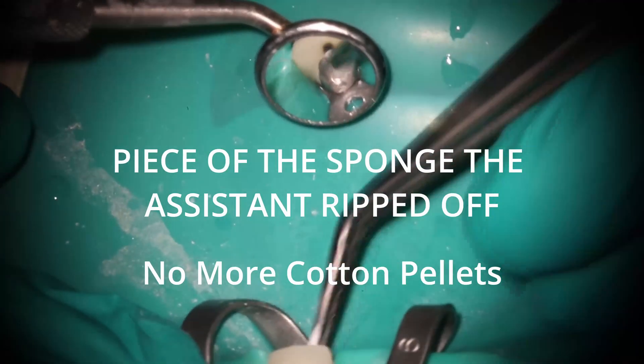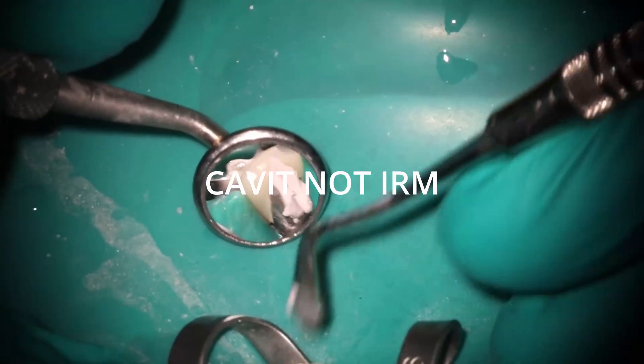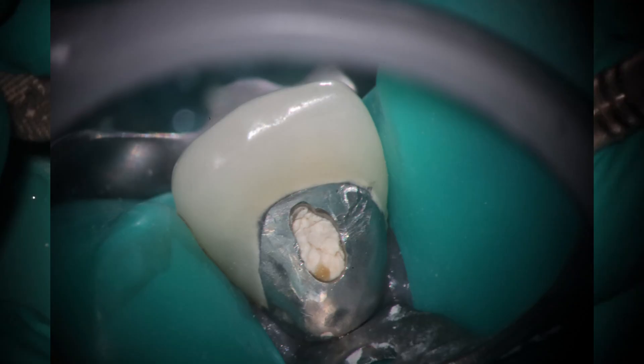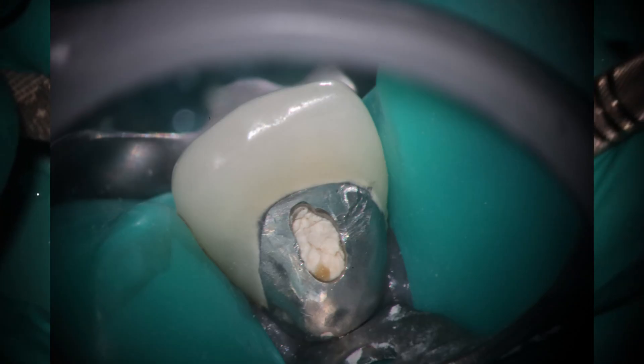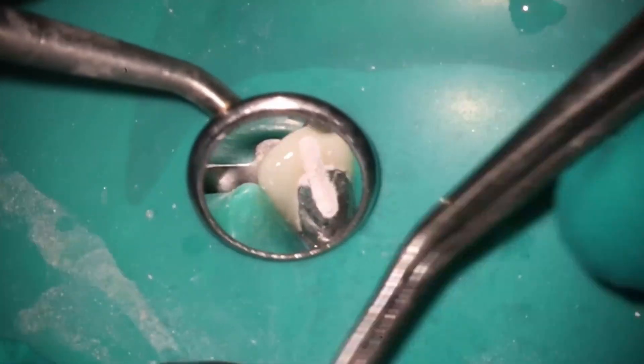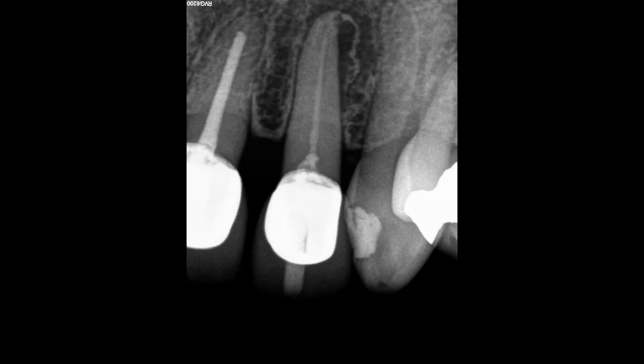Notice as I'm putting this Cavit in here, how the Cavit goes up to the incisal edge — pretty much to the incisal edge. And if we compare it to what it looked like before, you'll see that it was just a circle just inside the metal. A lot of people want to avoid getting into that area, but you can definitely see the difference. And when we take these x-rays, the Cavit now goes all the way through to the incisal edge on the x-ray.